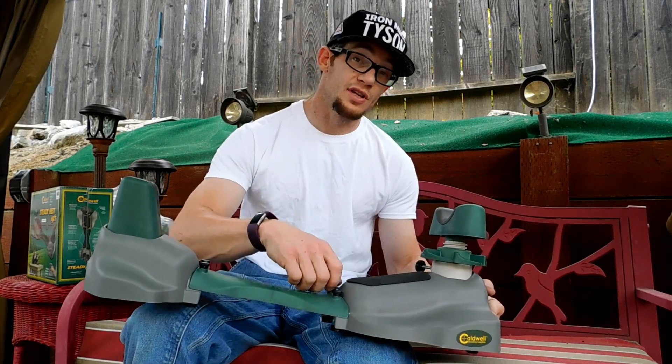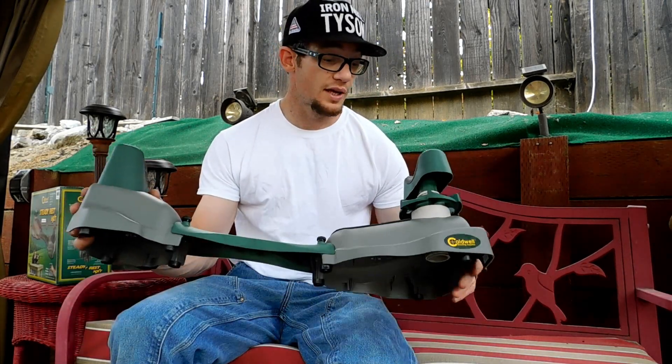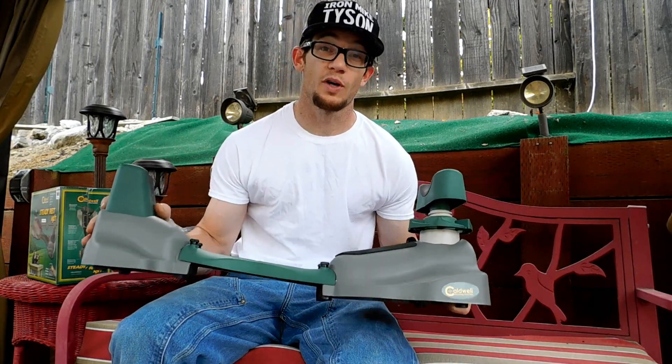You can also undo these thumbscrews here and use it as a pistol rest instead of a rifle rest, so I feel like for $29, it's probably going to be pretty difficult to beat this one, guys.